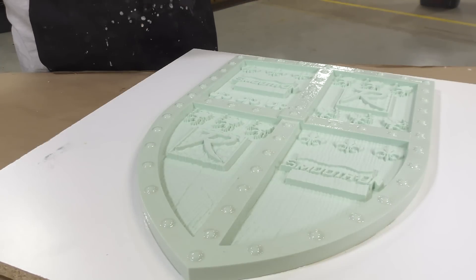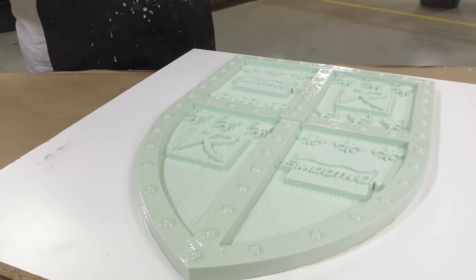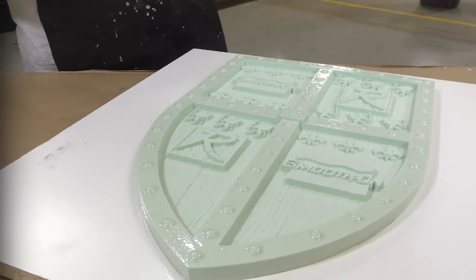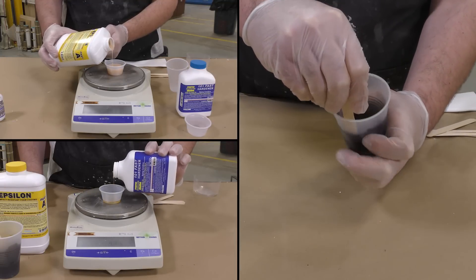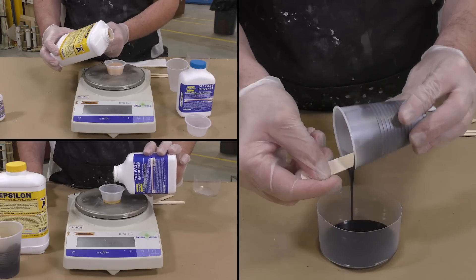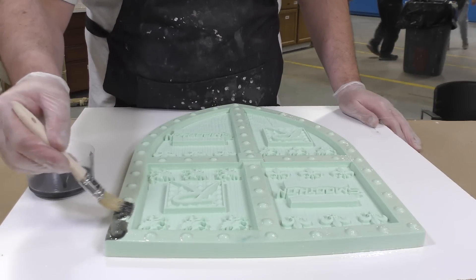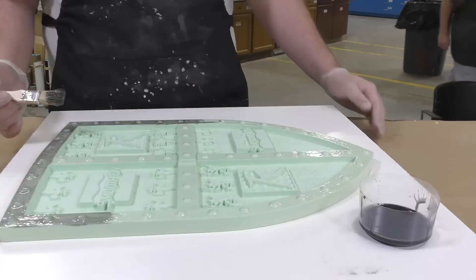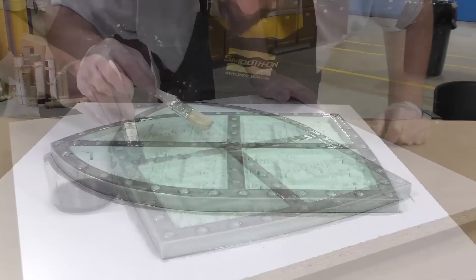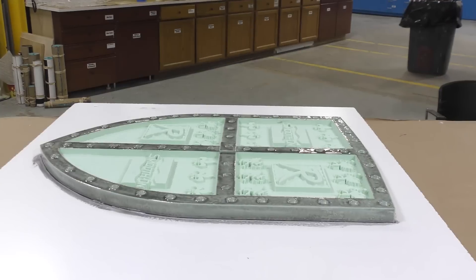Once the model is all coated, we're going to allow a partial cure for about one hour. After that partial cure, we apply the next layer. For the second layer, we dispense the material the same way but add some So-Strong black pigment. The reason for the pigment is so we can clearly see where we're applying the product. After a visual check, we allow a full cure for 16 hours before proceeding to the mold-making portion.